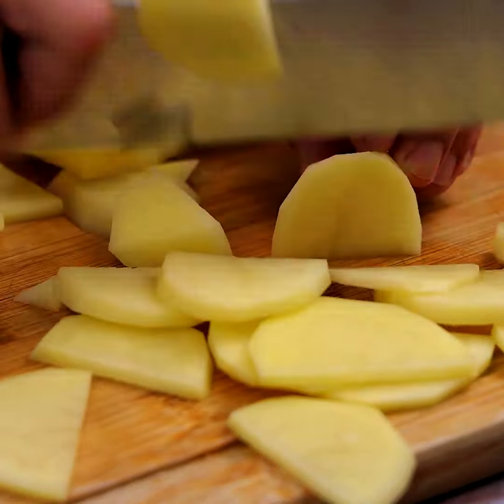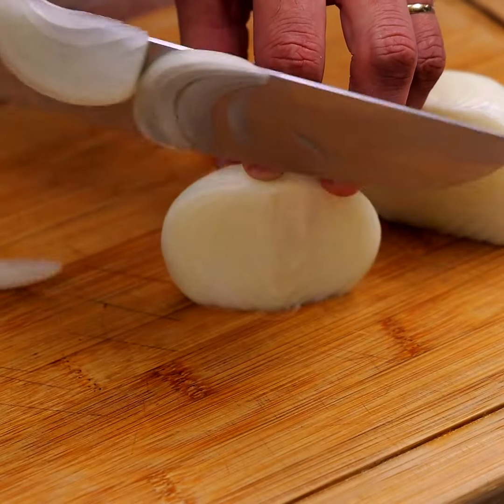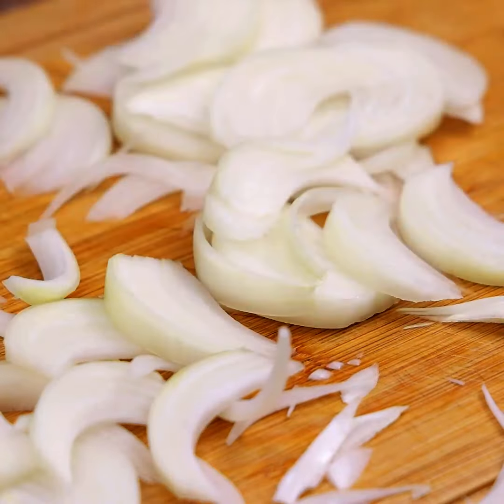Next, we will use an onion and we will also cut it into thin slices, the way you are visualizing. Set aside to use later.